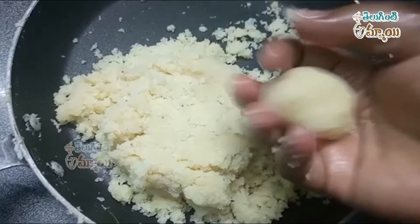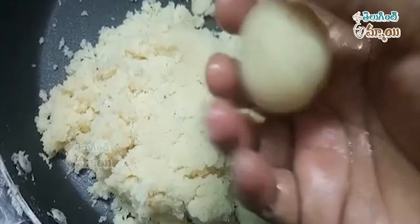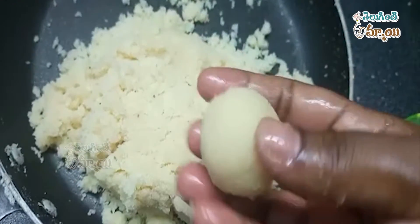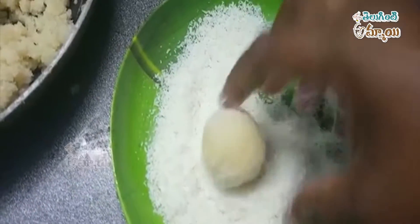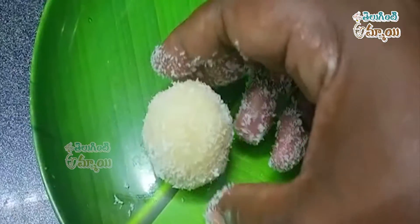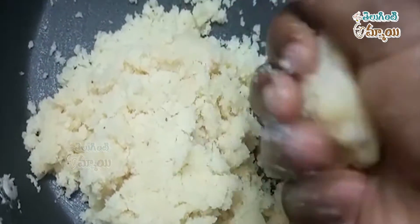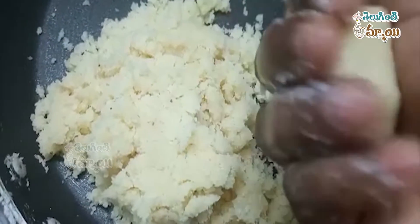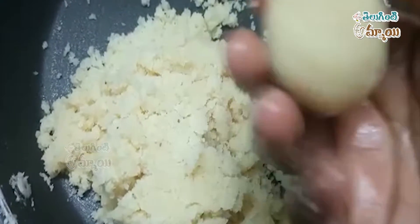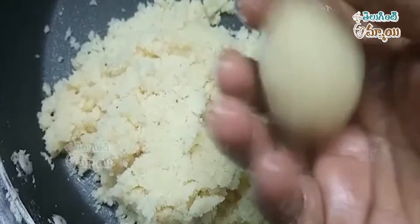We are going to tie and roll the mixture into a round shape. We are going to knit and roll it with a small plate. We will tie and shape the mixture into small round balls.